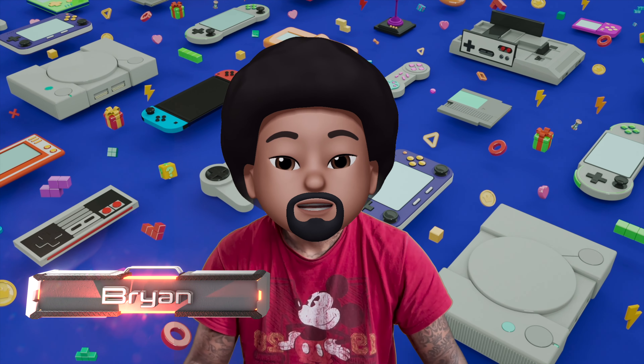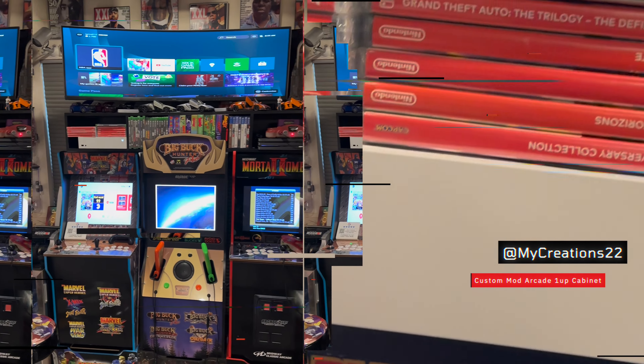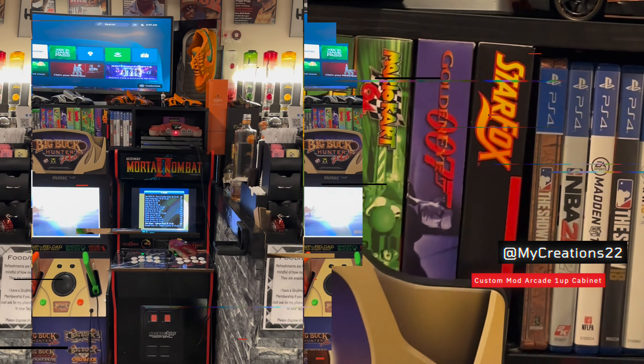I guarantee you've never seen nothing like this. What's going on y'all? Got my video game cabinet custom build.